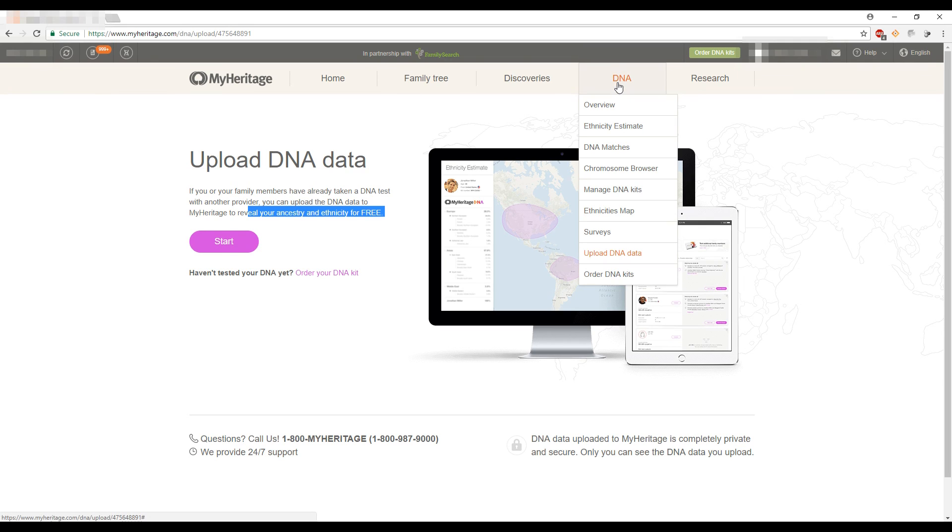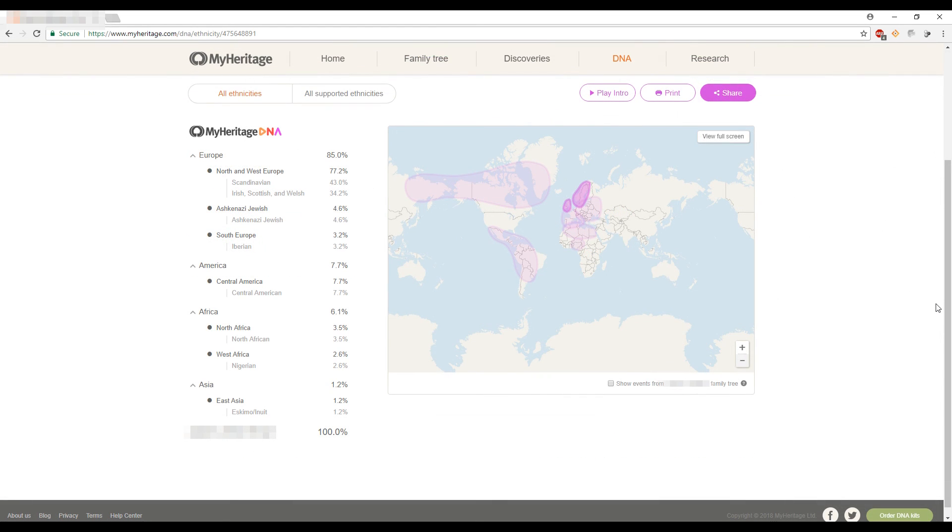Below that is an option to order another DNA kit. That's pretty much everything about MyHeritage's DNA section. I hope you guys enjoyed this video and found it helpful. If you have any questions or suggestions for what else I should film, please comment below. Hope you all have a beautiful week — bye!